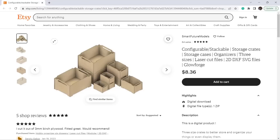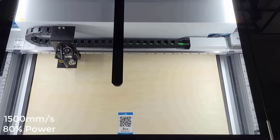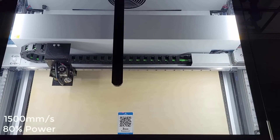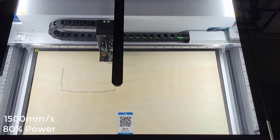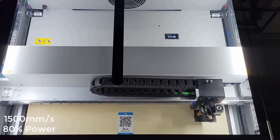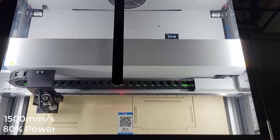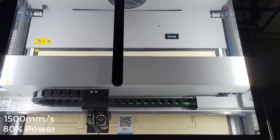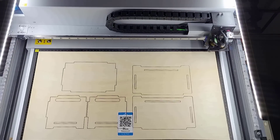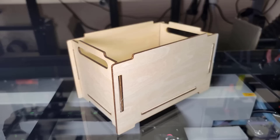Next, I will try this storage crate design. I think one sample 20x12 inch plywood sheet should fit just right. I will use 1,500 mm/min speed and 80% power to cut this basket. It took around 3 minutes and 42 seconds, and all pieces came off completely. The crate looks pretty nice after I put it together.